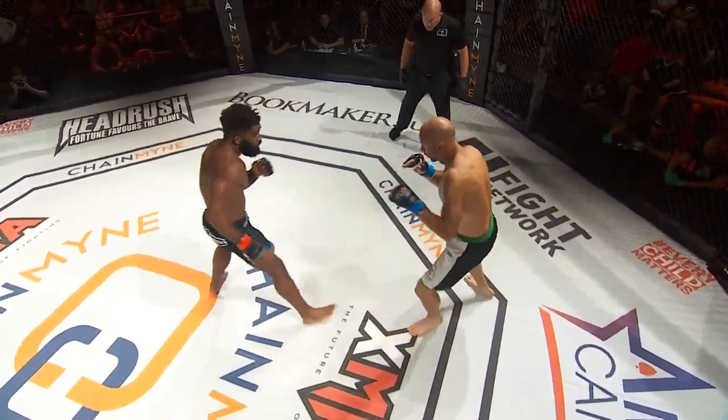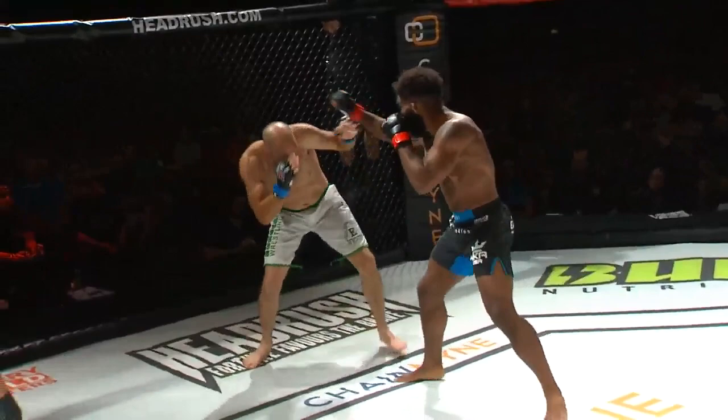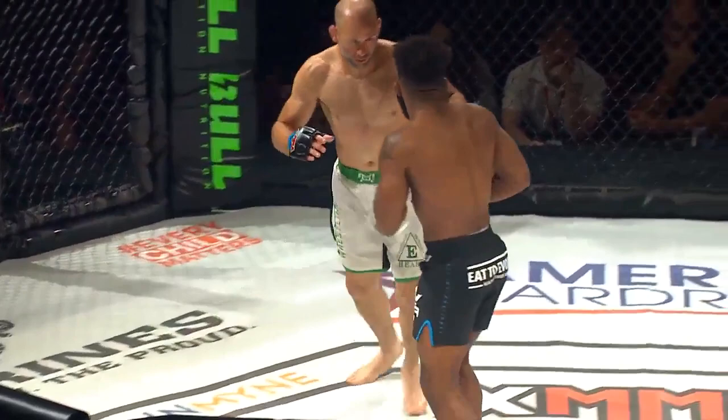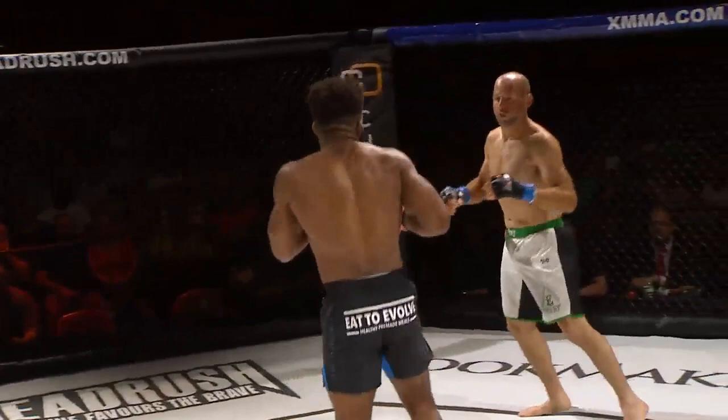Nice one-two clean. Chris Curtis has clean striking. Another jab that lands. His striking is looking better and better as the round goes on. I think he found his range. We've only had one decision thus far tonight — will this fight go that far? I like the fact that Kenny is moving his head. He's not a standstill target, moving his head, trying to throw big shots out of the way.